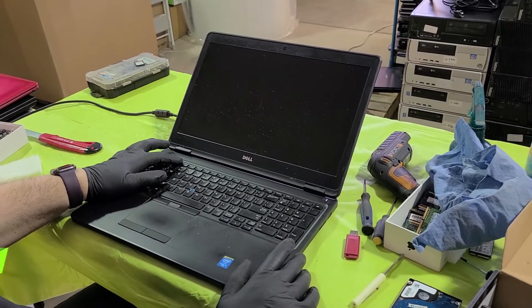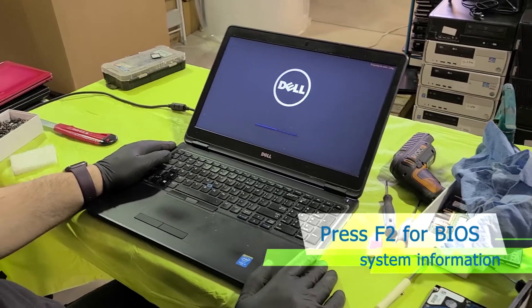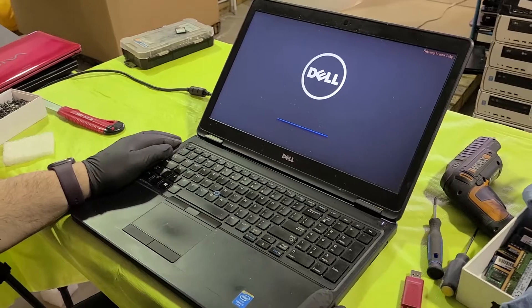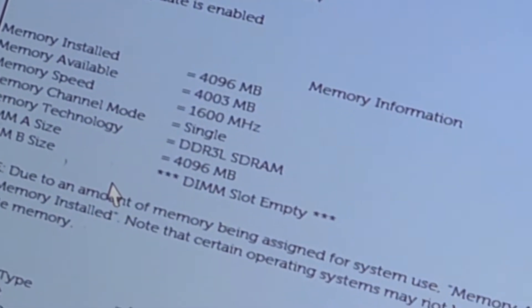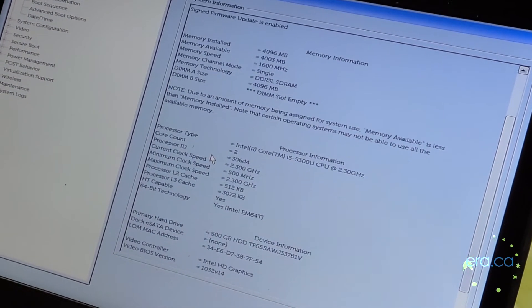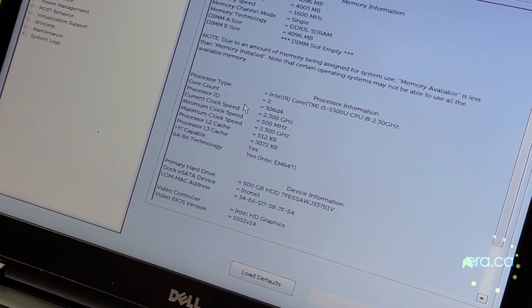So let's power it on and press F2 to go into the BIOS. This is a larger screen model, very nice machine with a 4th generation Intel processor. We can see that there's 4GB of RAM — we're going to add another 4. And looking at the hard drive, we've got a 500GB hard disk drive, and we're going to upgrade that to an SSD to make this computer work really faster.